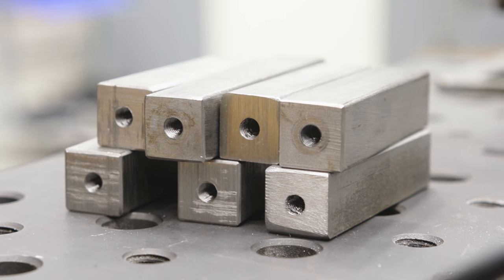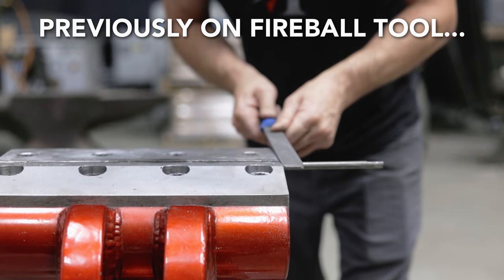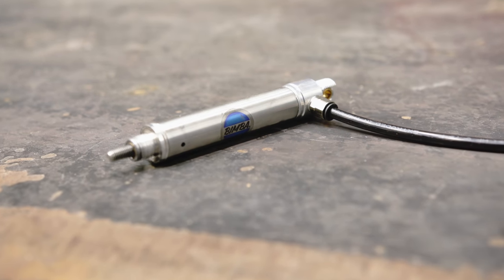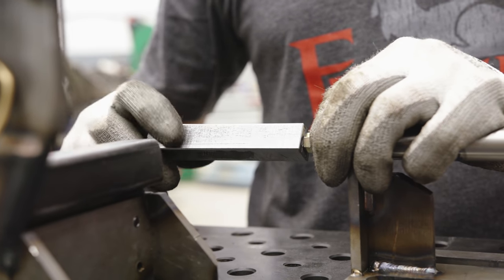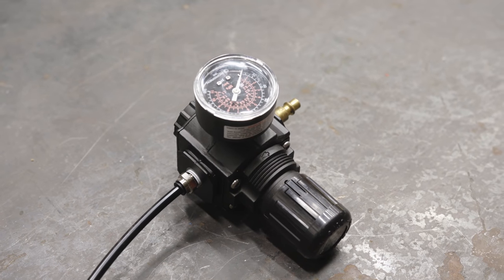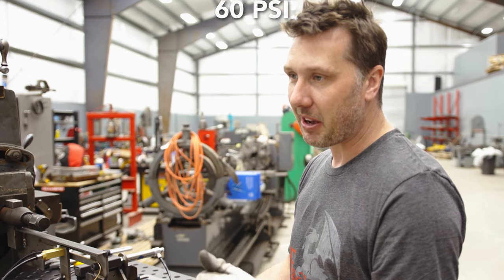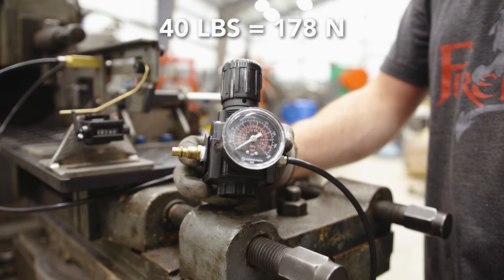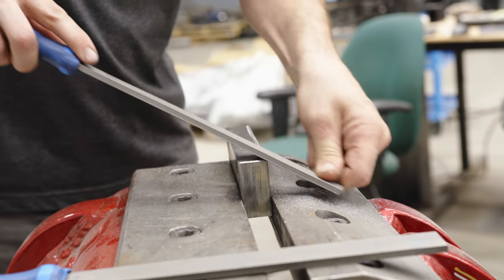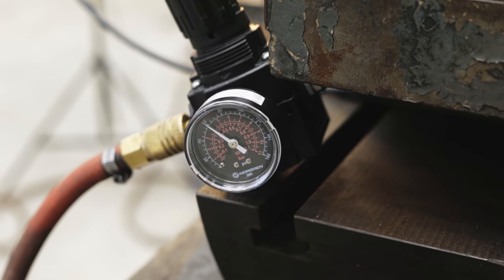I chose 1018 mild steel because that was the material the commenter said was dulling my file, so that's what we're using. It has a threaded hole in the back that attaches to a cylinder which will push the coupon right through the file as it files away. I need to regulate the air — this controls the pressure on the cylinder. At 60 psi, we get about 40 to 45 pounds of force, and I want to test this to the extreme. So that's where we're setting it: 60 psi.